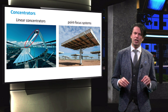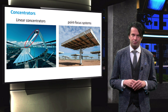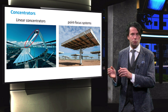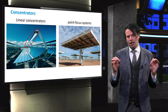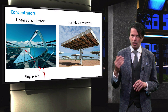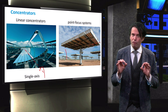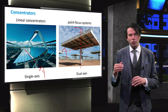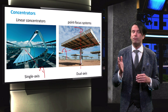As discussed in the previous video, the collectors can only effectively concentrate direct light. A CPV system therefore requires a tracking system to follow the sun's path through the sky during the day. Line focus reflective systems generally use single axis tracking, where the collector can only rotate along the focus line. Point focus optics usually requires a two-axis tracking system, varying both the azimuth and the tilt angle of the panel to more accurately follow the sun's movement.